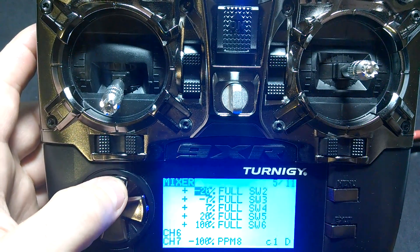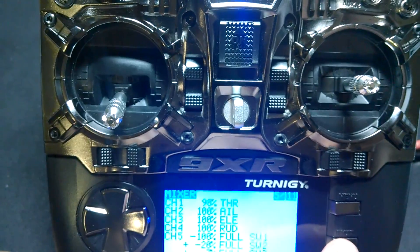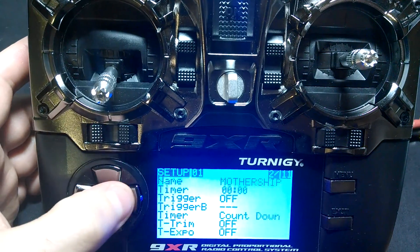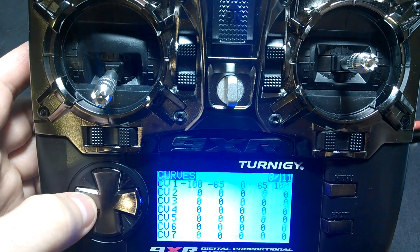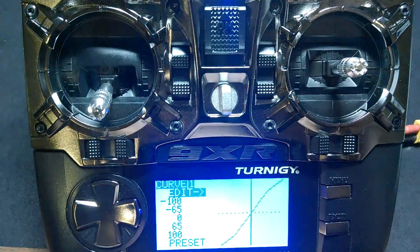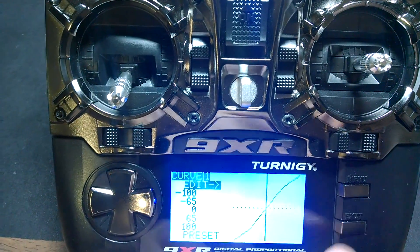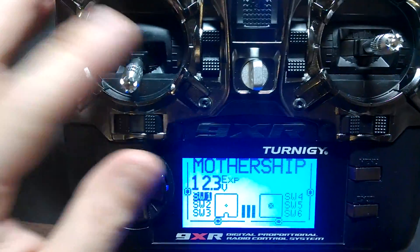Channel 7 is for head tracking. Channel 5 is for the 6-position switch. I also had a throttle curve set up in there — I'll show you that too. If you want any more detail, let me know and I'll show you, or at least comment with more detail.